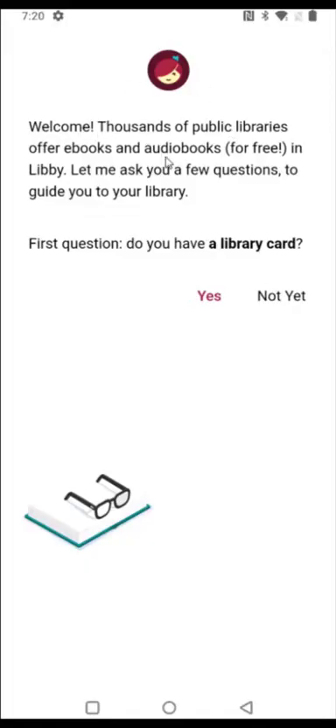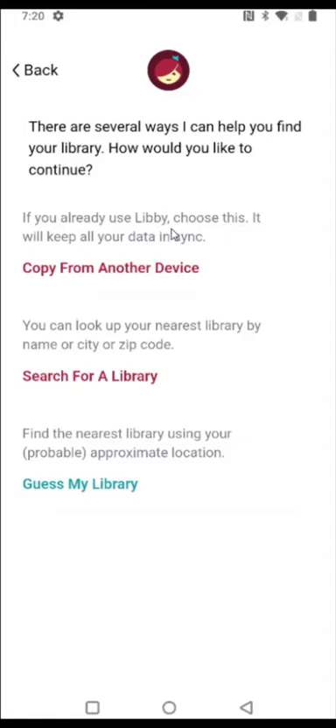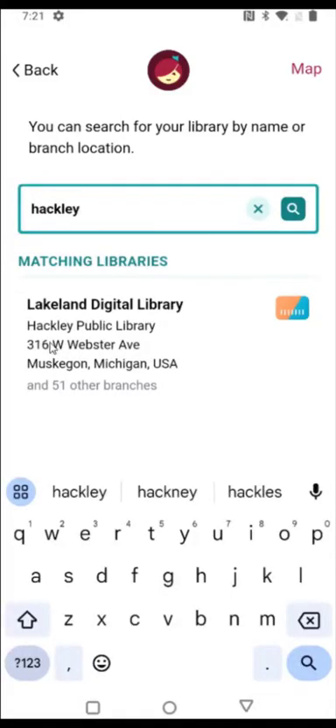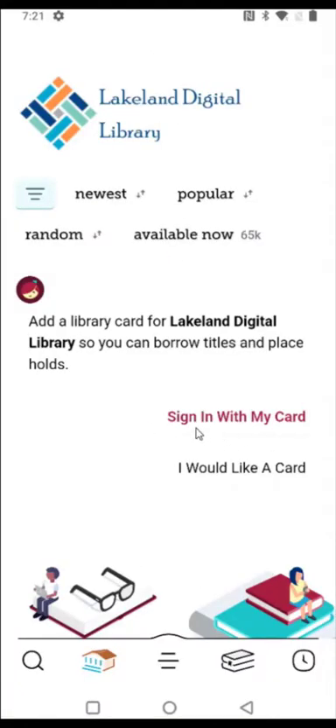That takes us to the welcome page, and the first question it asks is whether we have a library card. I do, so I'm going to click yes. The next option says it's looking for my nearest library with my zip code. I'll click 'search for a library,' enter in my library information, and my library shows up. I'll select it and sign in with my library card by clicking 'sign in with my card.'